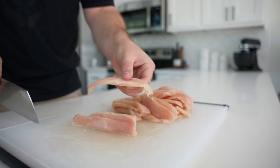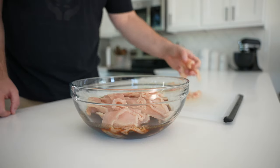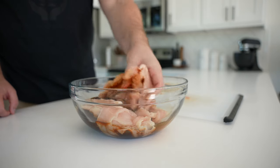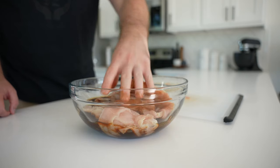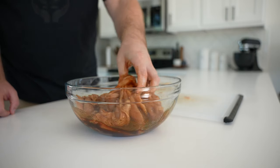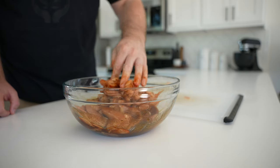Otherwise your really thin pieces will completely dry out and overcook before your thick pieces can fully dry out. We'll talk more about how to tell when the jerky is ready a little bit later, but first let's get all the chicken into the marinade. Toss it together, make sure all the pieces are not stuck together and fully submerged. You can transfer this to a ziplock bag or tightly wrap it with plastic wrap.